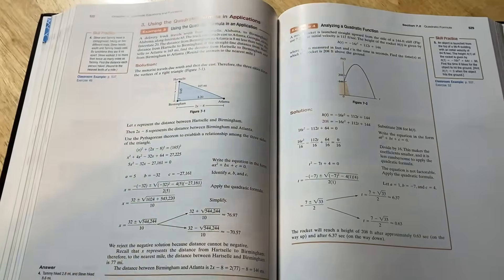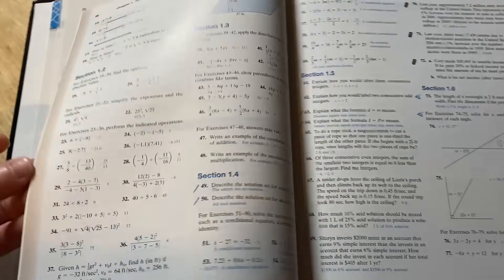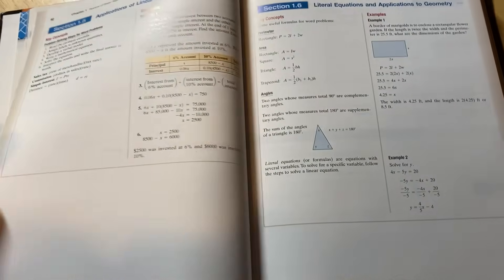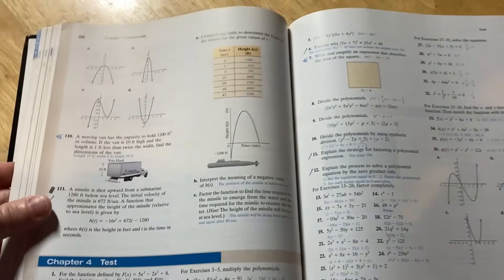Everyone wants to know what is the best book to start with, and it's really hard to decide. I'm a really big fan of Blitzer's books, and I know some subscribers have echoed that sentiment. There are also really good books by Sullivan, and this one by Miller, O'Neill, and Hyde is an excellent book. There are so many good algebra books — this is just the one that I used, so it's a little personal.